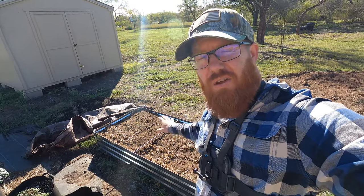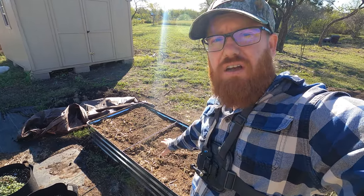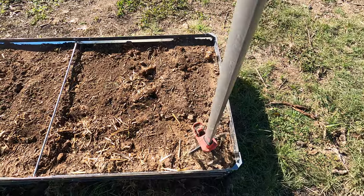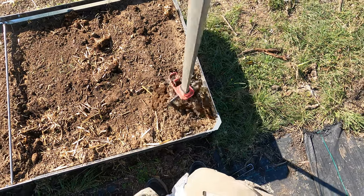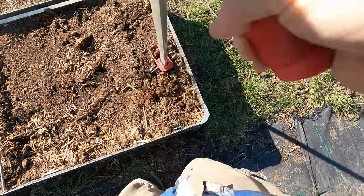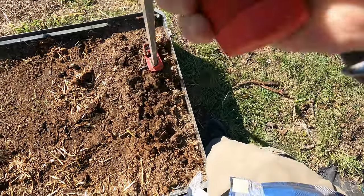Welcome back to the Daily Grind everyone. I've got this raised bed here that we just installed exactly two weeks ago on the 8th and today is the 22nd. I added a bunch of compost to the dirt, tilled it in, and then we covered it with a tarp. I took off the tarp and I'm going to till this once more, wet it, and cover it for another two weeks — and this should be good to plant.